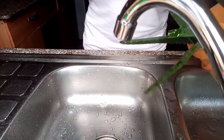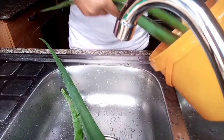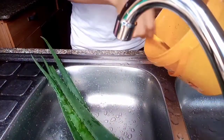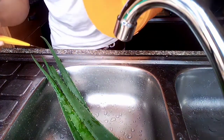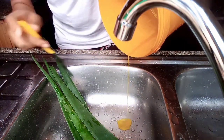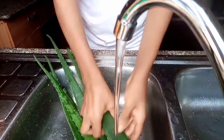Secondly, you have to wash it thoroughly. Especially, you have to get the yellow stuff out first. That stuff is stinky — it is very smelly. You don't need that. You need to wash it off and make sure your aloe vera is clean.